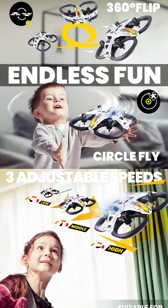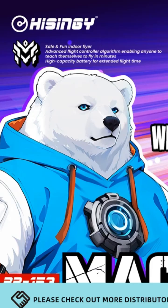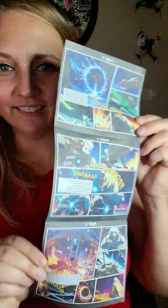This drone isn't just about flying — it's an experience. From its bold, colorful, anime-inspired design and Star Wars-like aesthetic, to the collectible trading card and comic featuring the character's story included in the box, the Mach 500 turns every flight into a mini-adventure.